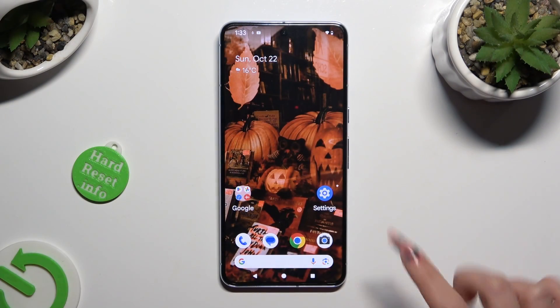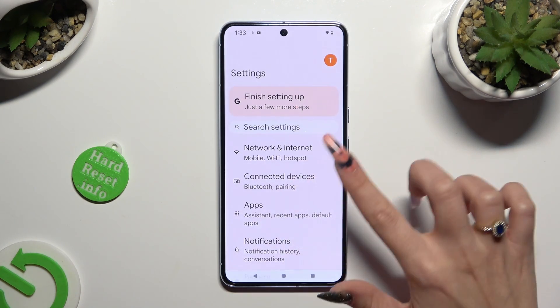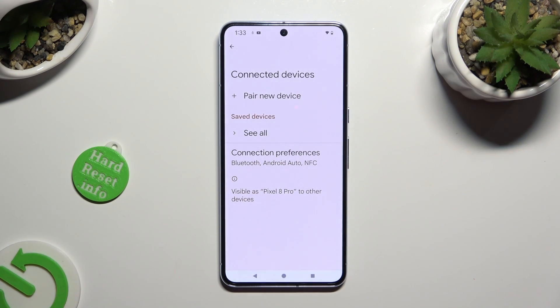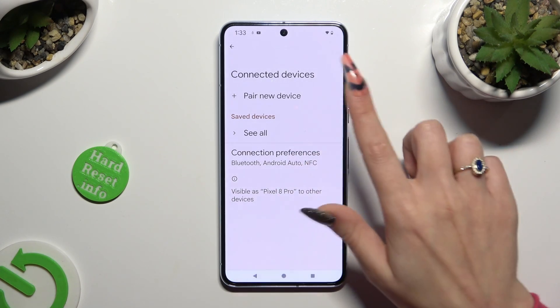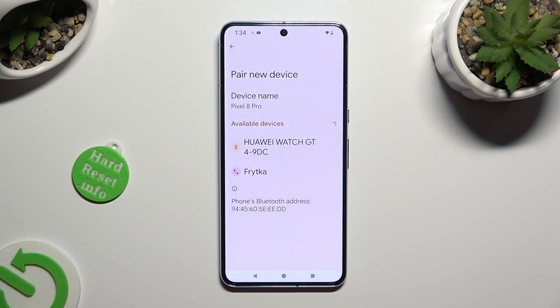First of all, go into device settings and click on Connected Devices right away. Then tap on Pair New Device and just wait for available ones to show up. When they do, click on the one that you wish to connect to.